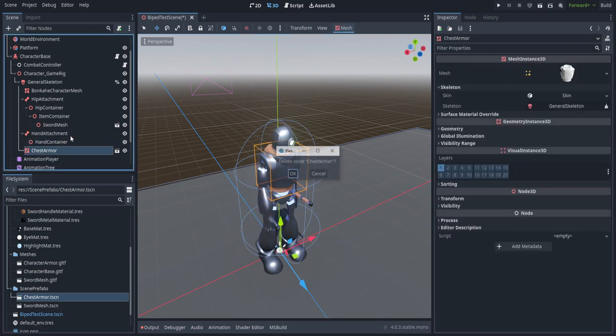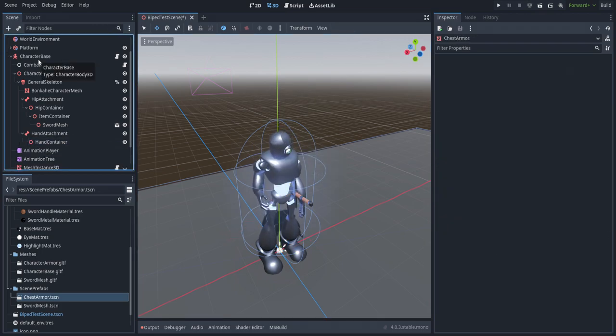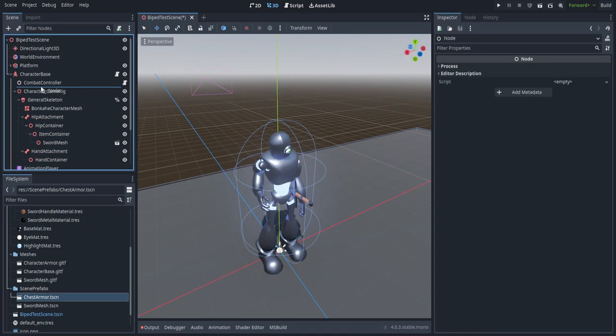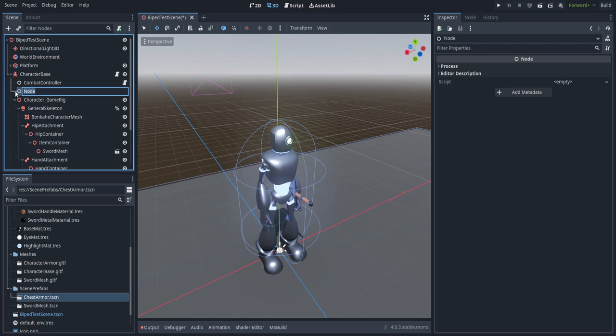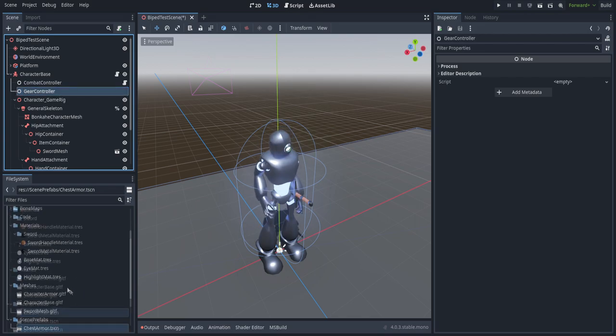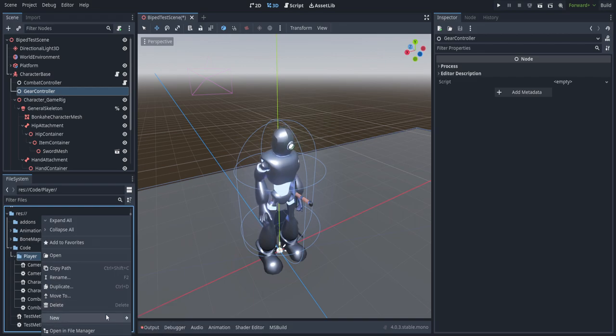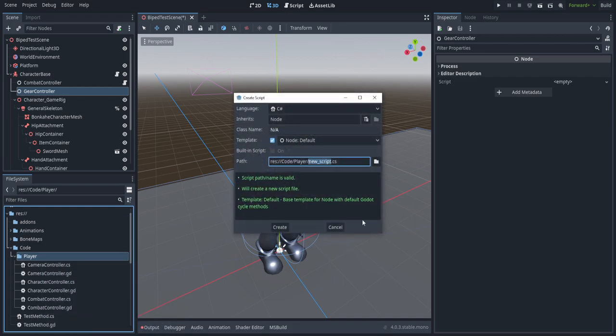What we're going to do is actually instantiate that via script. We're going to create a new child node of class Node, put it right below combat controller, and call this one 'gear controller'. We're going to create two new scripts to handle the quote-unquote inventory. Right now it's just going to have a button we press to spawn and despawn the armor, but in the future you might extend this to have a proper inventory. We'll call both of these scripts 'gear controller'.